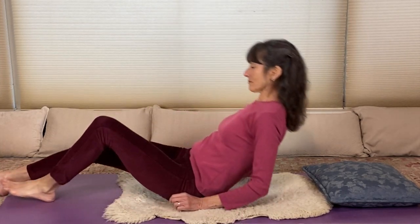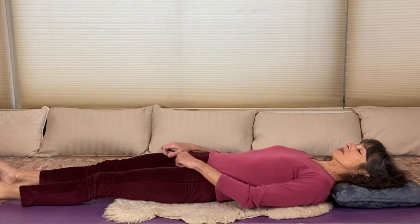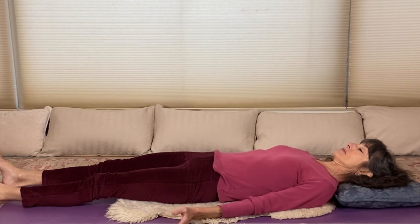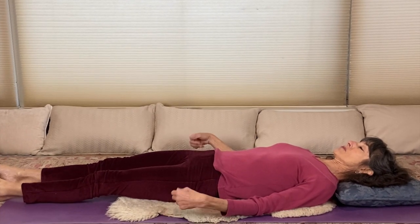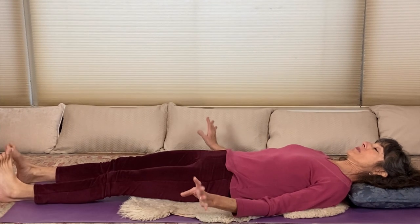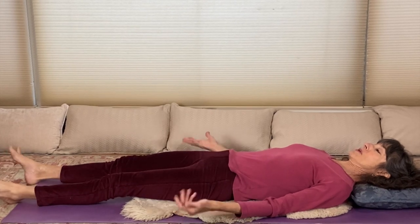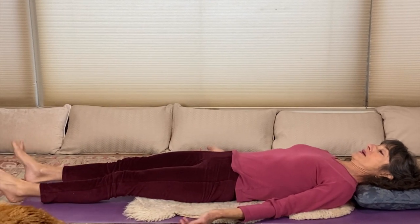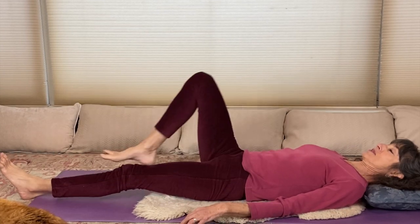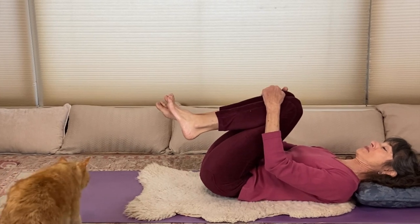When you are ready to come out of Shavasana, a few tricks of the trade: you can first rotate your wrists and ankles — we're waking up our nervous system here. And animals are so into yoga; they just love to accompany us in our yoga practice. I may have a feline assist at some point soon here.